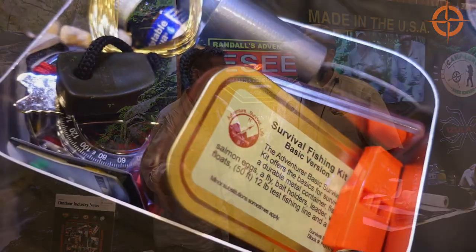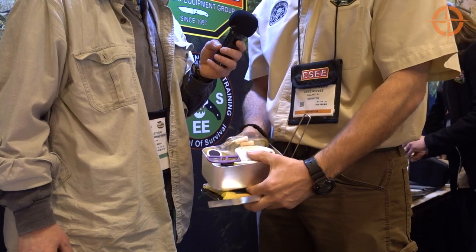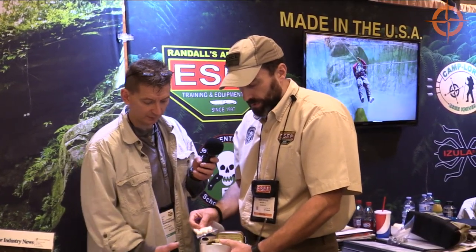I stopped by the SE booth, and Patrick, thank you so much for taking some time with me. We're going to take a look at some of your cool new products for this year. We're offering a Mess 10 Survival Kit. We were looking at different survival kits, and a lot of the stuff that's on the market has a lot of low-quality components to it.